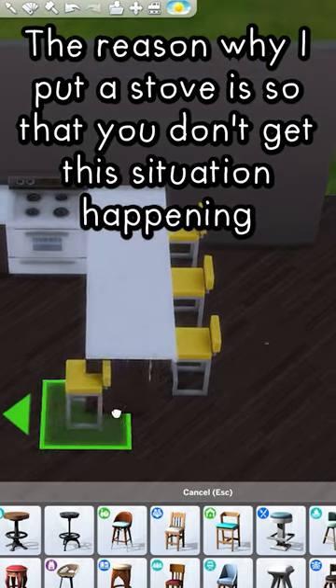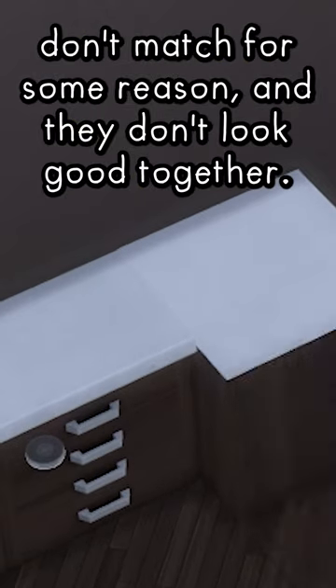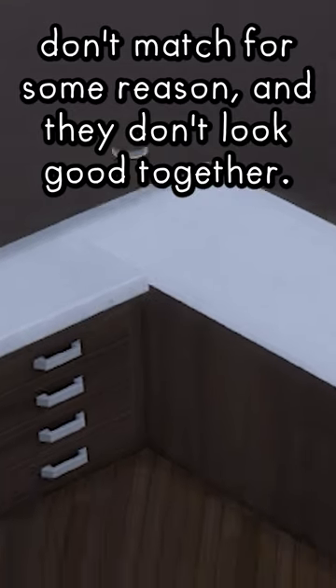The reason why I put a stove is so that you don't get this situation happening, where the counter and the island don't match for some reason and they don't look good together.